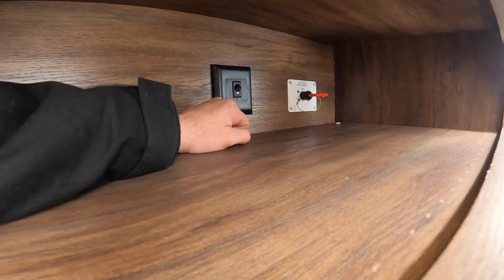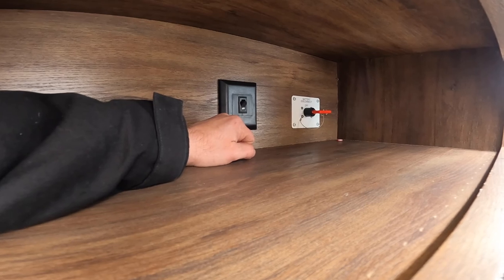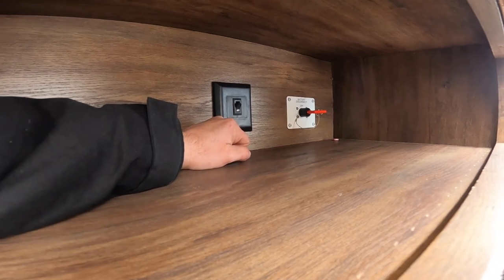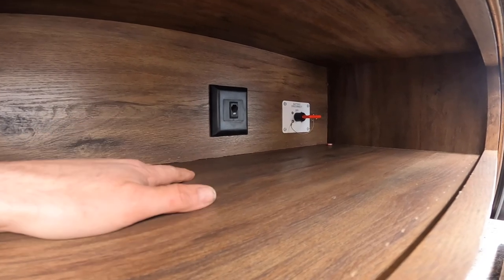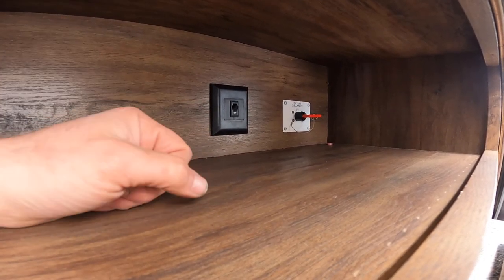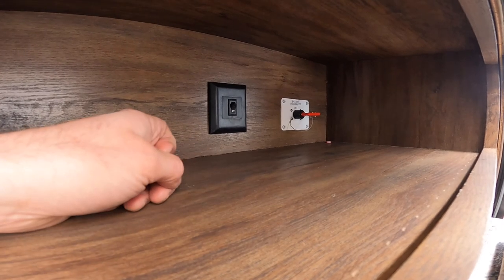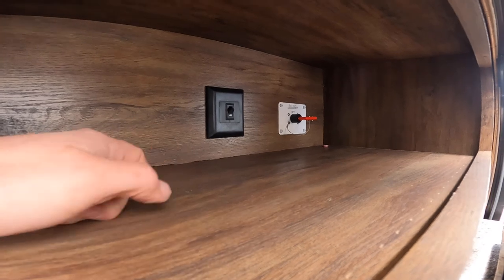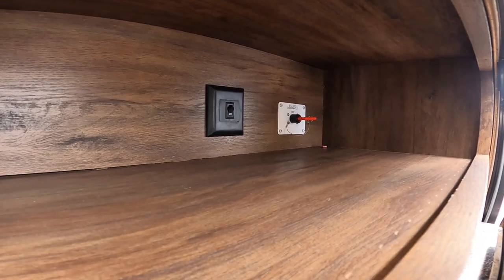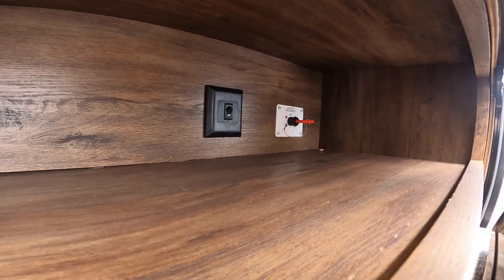The battery disconnect is useful for longer periods when you're not using the trailer consecutively. I would engage the disconnect to stop anything in the trailer from putting a draw on your battery. However, I would still remove the battery and store it indoors for the entire winter.